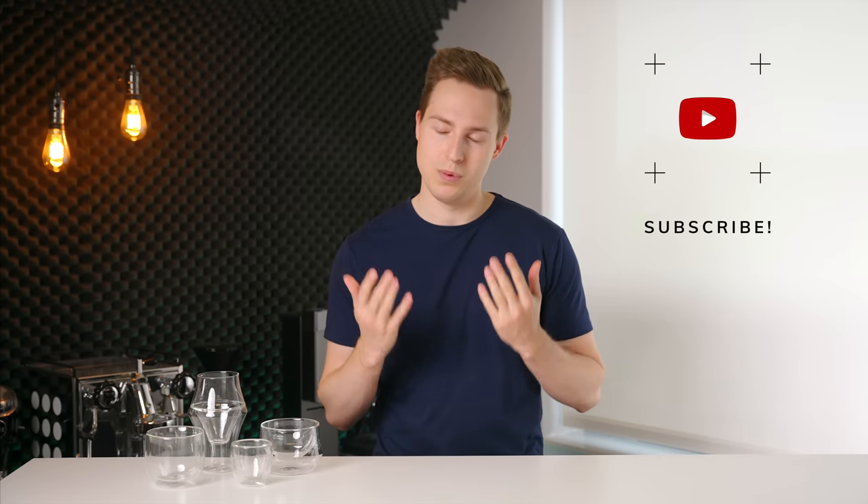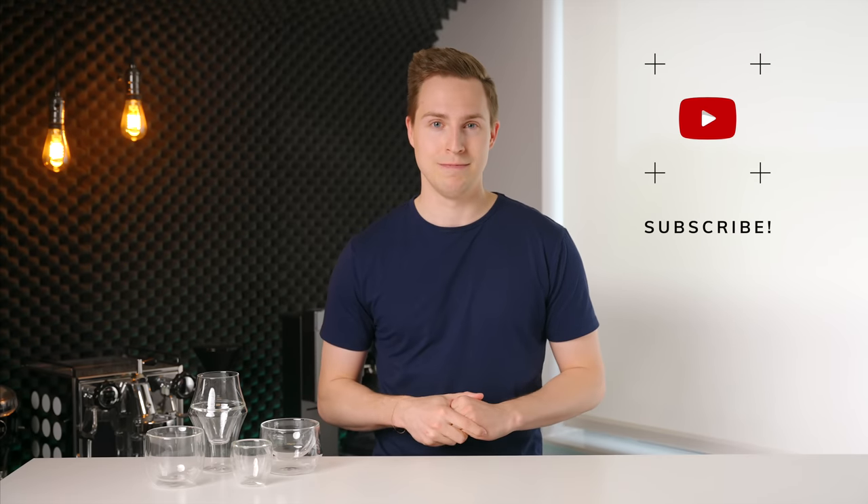If you enjoyed this video, please leave us a like and even consider subscribing if you want to see some more like it in the future. Thanks for watching and I will see you in the next one.